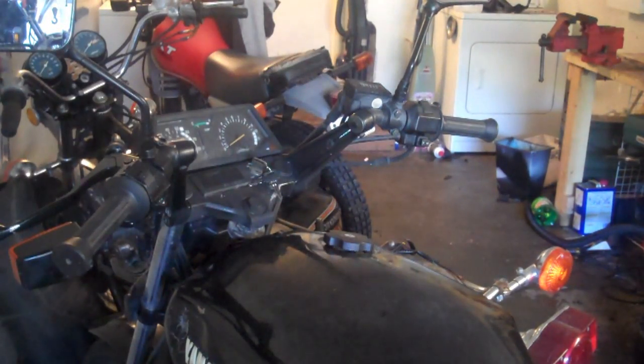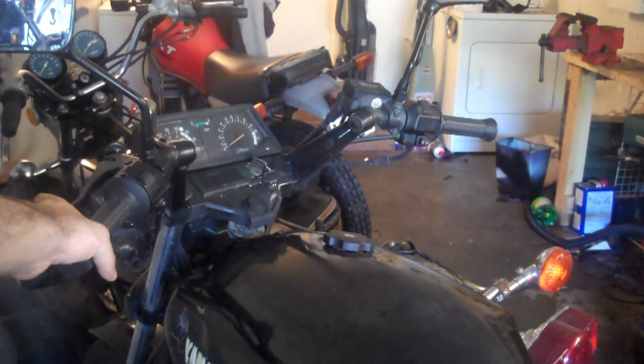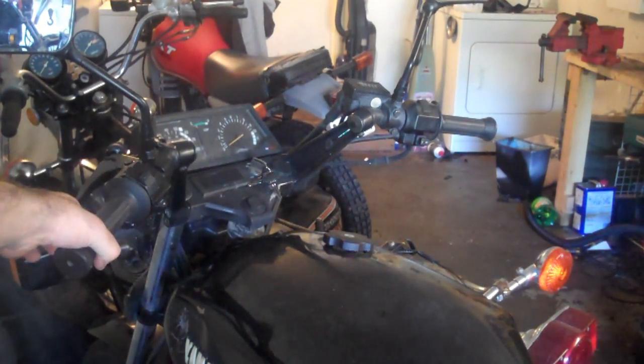So those things are there basically as a fail safe to protect you. It grounds out the spark. Different models work in different ways — some ground out the spark. Sometimes you'll have similar switches up here on the clutch. For example, it's not going to let you take off or start the bike in first if you're not pulling the clutch in.